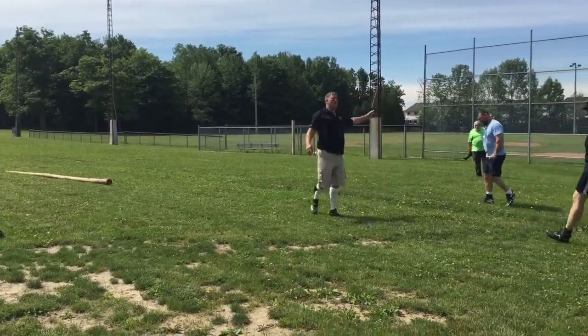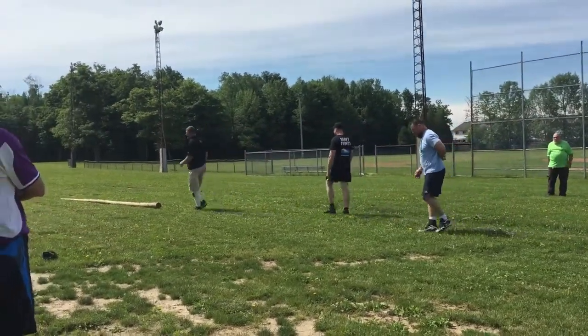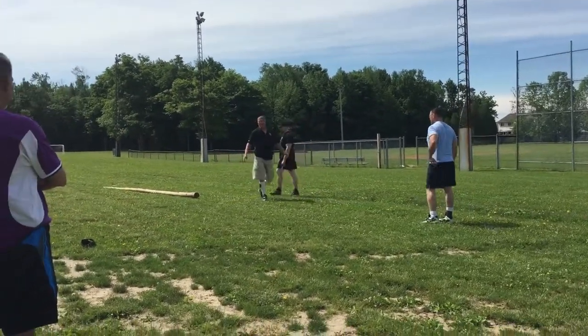Randy is one of my second guys here trying this. He's already tried the smaller caber and turned it easily. Mike here is another amateur thrower from the area who's come out to help me.